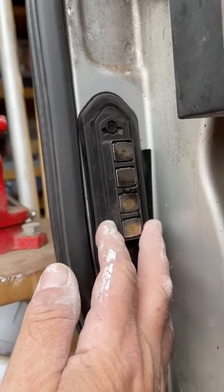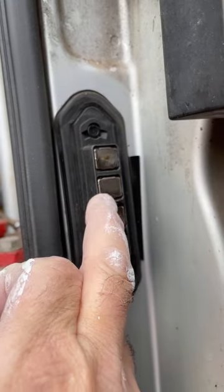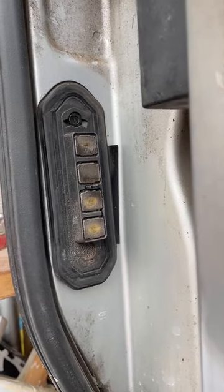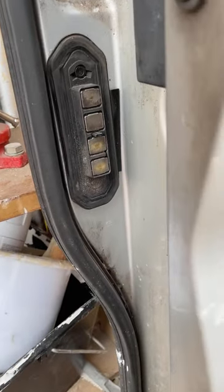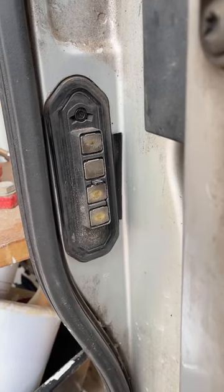So all it is, really, is it's caused by the fact that it's loose. When the door shuts it's supposed to push that pin in to say the door is shut, but it's not working because it's wobbling. In my case it was as I was going around right-hand corners — never did it on the left. So there you go, that's the solution to stopping your door beeping all the time or saying it's open.